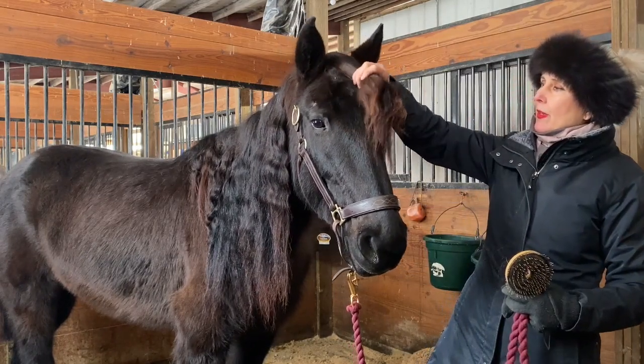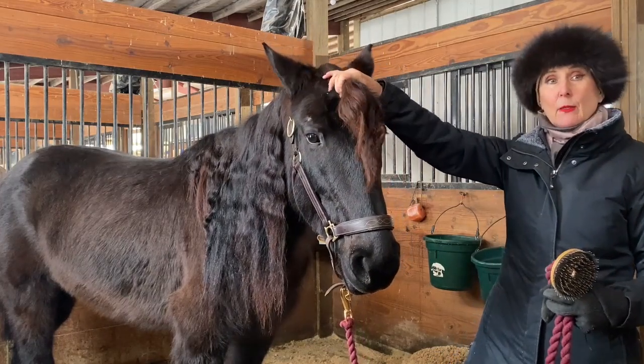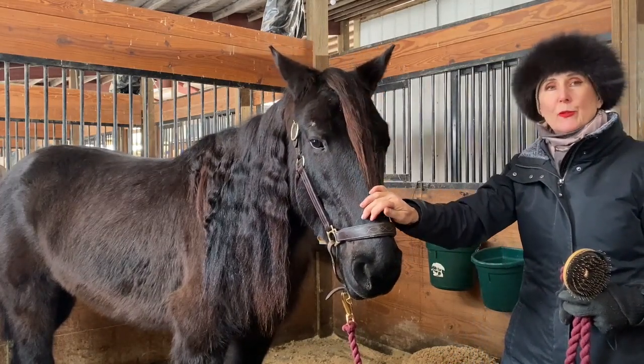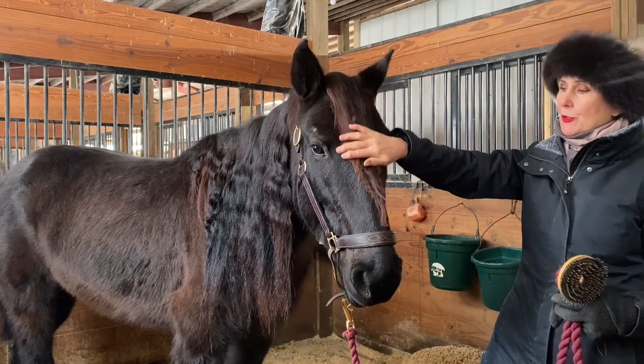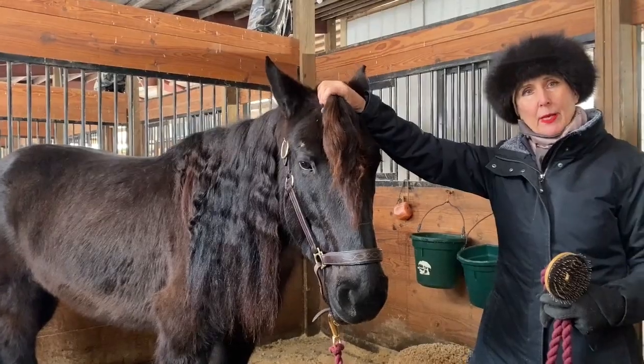What you're going to see is I'm going to start to introduce some tack. Tack means saddle, surcingle. Today she's going to be wearing a surcingle, a pad, boots, and a bridle.